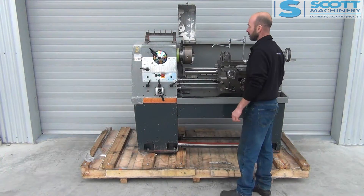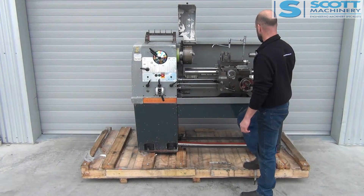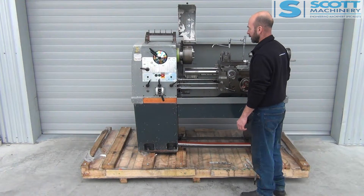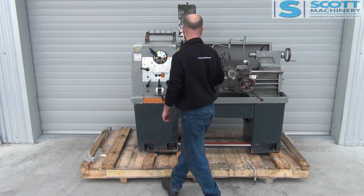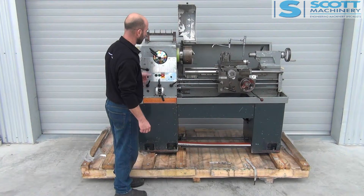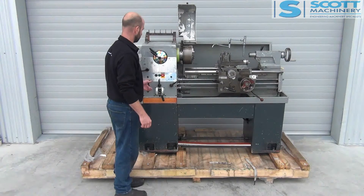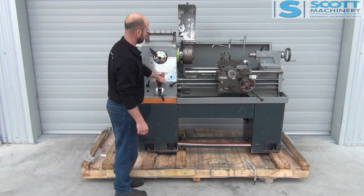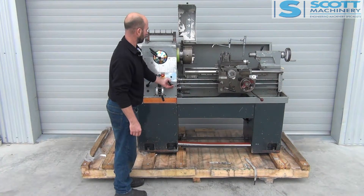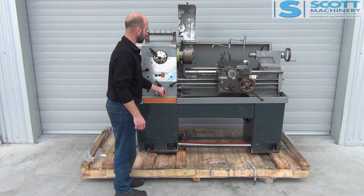I'll start it up. I've got it in a low range to run through the feeds. That's the emergency stop there, then reverse, then neutral. Now I've got the lead screw and feed shaft running in one direction, then the other — and that's changing through those settings alright.